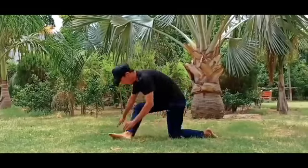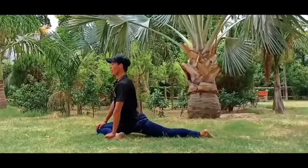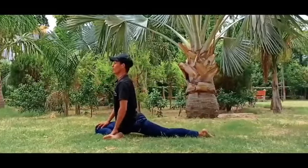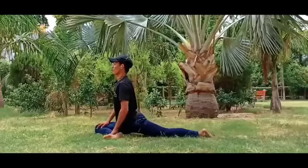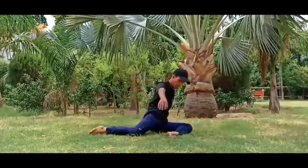Back straight over. 10 seconds on the right side. If you can do it, you can do it. Same on the left side — 10 seconds.